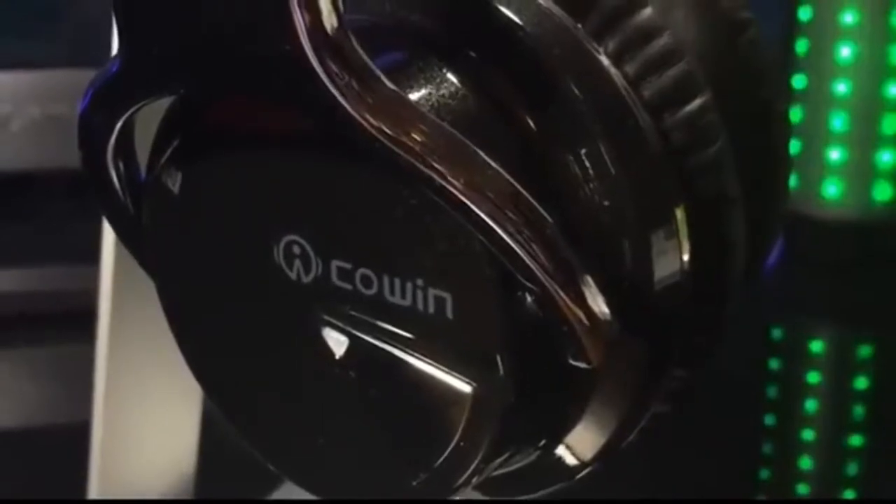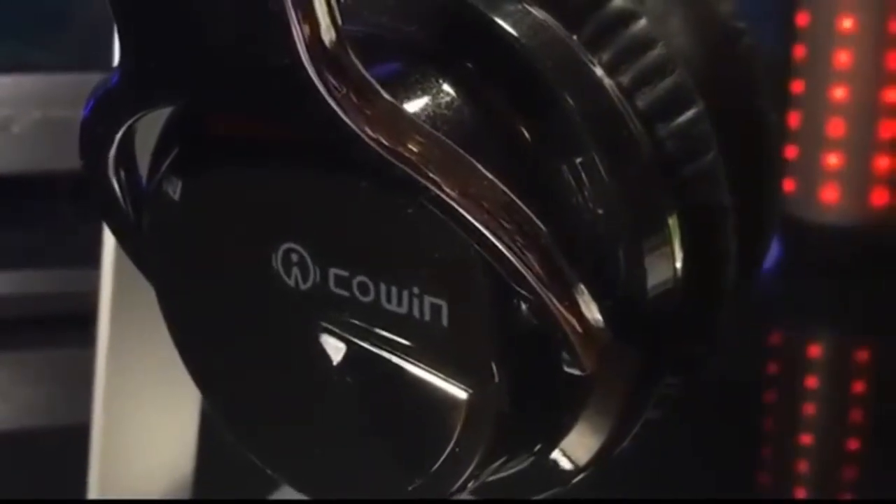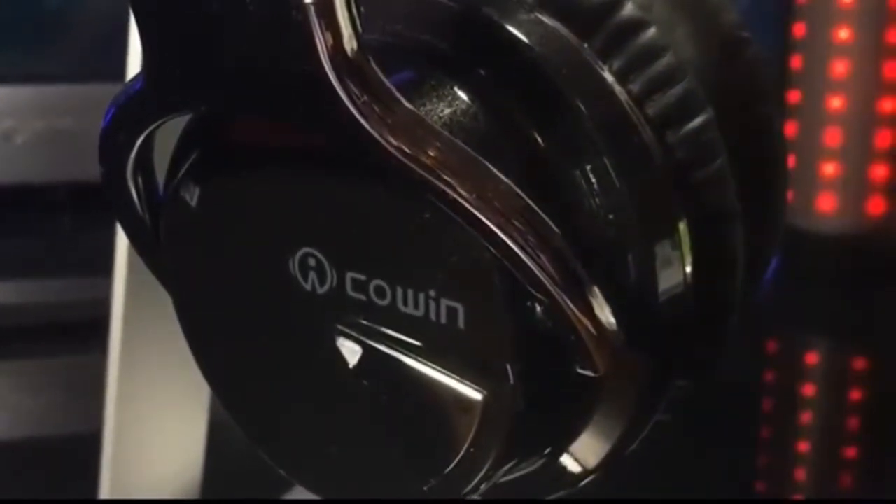Overall, I highly do recommend these headphones. They have excellent sound quality and lasting battery life. They are comfortable, soft, and stylish. Thanks guys for watching. Be sure to check out this product on Amazon.